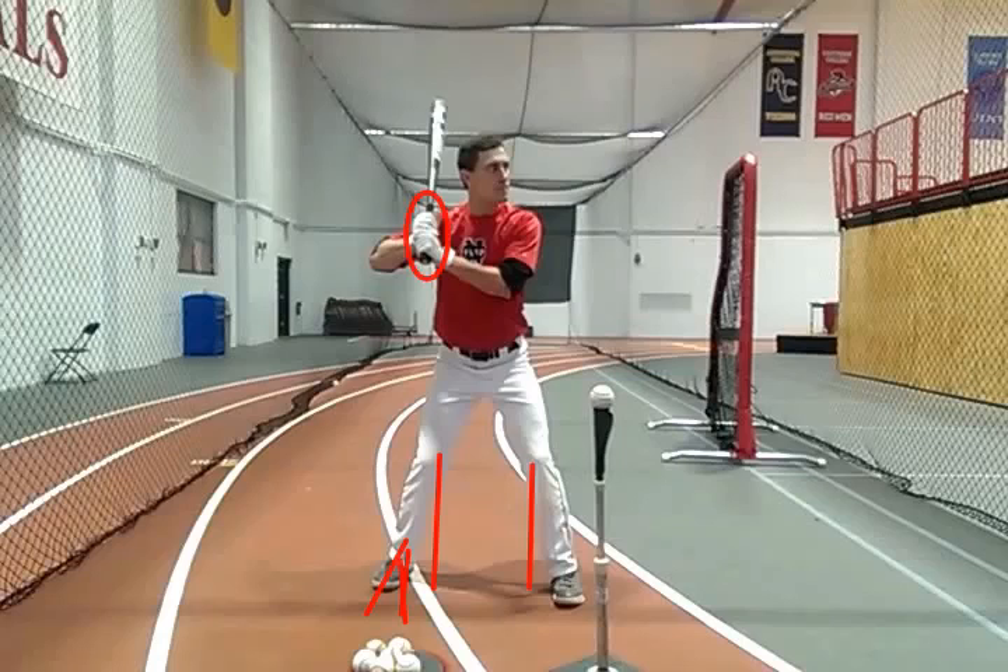That just makes it a little bit easier to clear the hips. I think I've got something else for you a little bit later on that's going to help you clear your hips a little bit. The starting position definitely is pretty good.